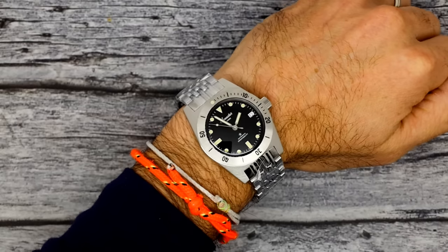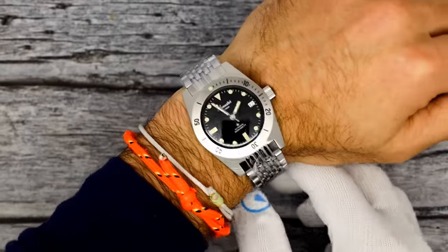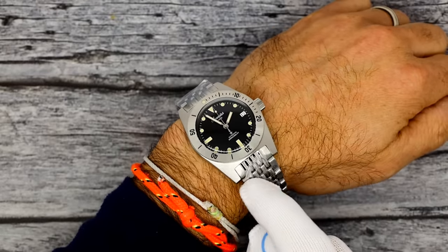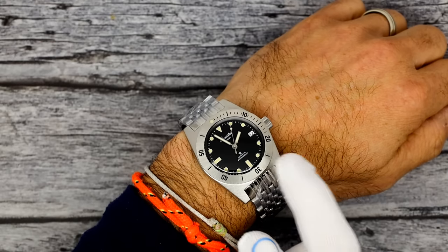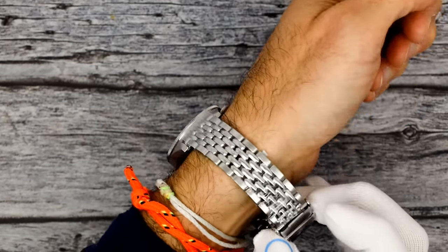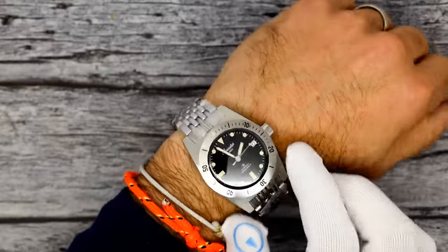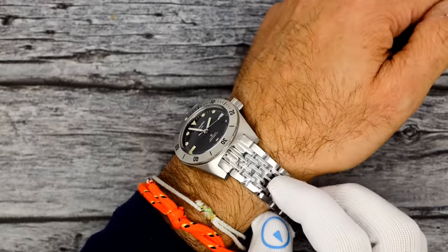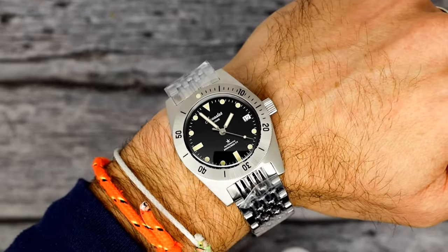Let's see the Model 60 at pretty much the same size. Here's that Model 60 on the beads of rice bracelet. As mentioned, it comes with a tropic strap and a nylon strap. If you were going to take it diving — 200 meters water resistance, screw-down crown — those would be better options for snapping over a wetsuit. There's no diver's extension on the beads of rice bracelet, so nylon might be your choice for that.